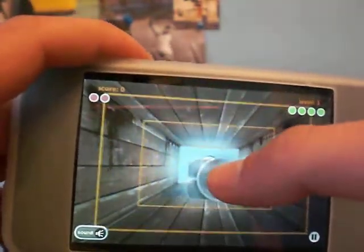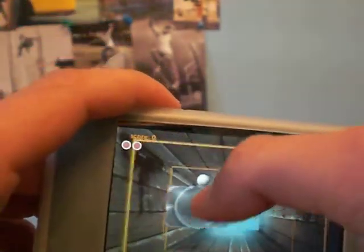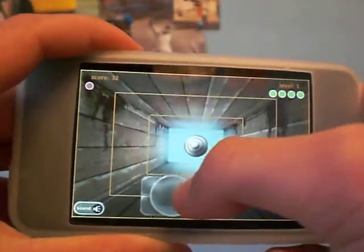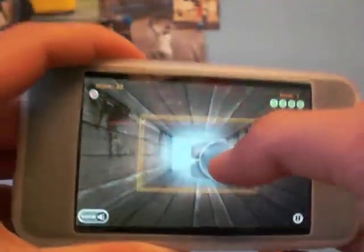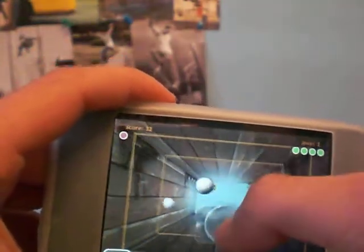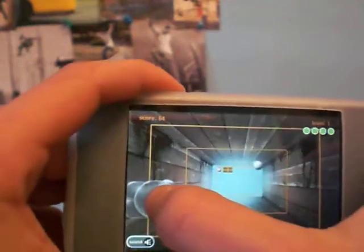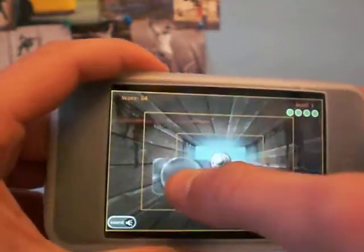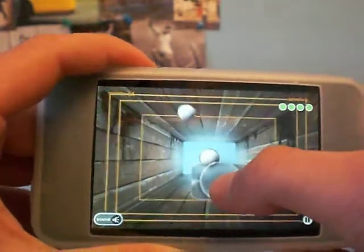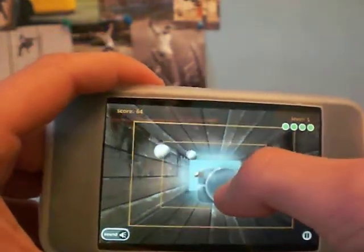What you do is you tap to start and the ball comes flying at you and you have to stop it. I have 3 balls because I clicked the 3 ball thing. A ball is coming at me. As you can see, I just kind of suck there. You can curve them — that's why it's called Curve Ball.